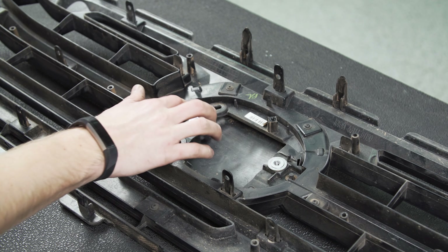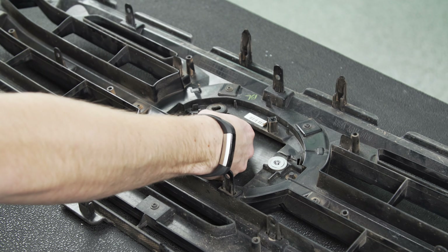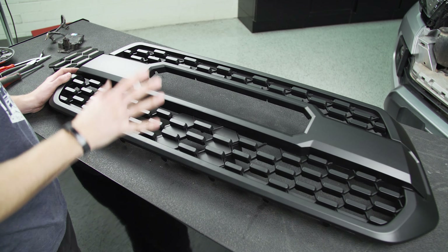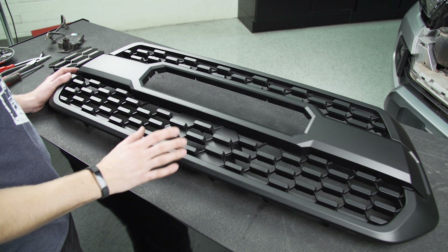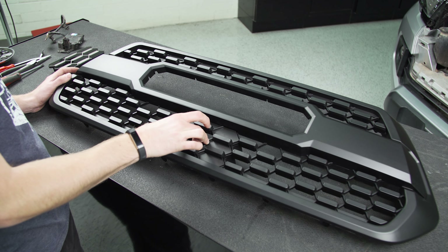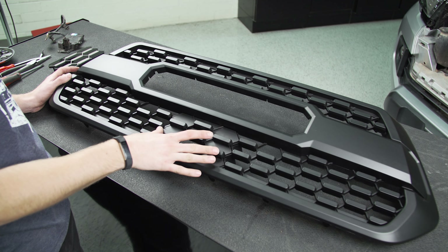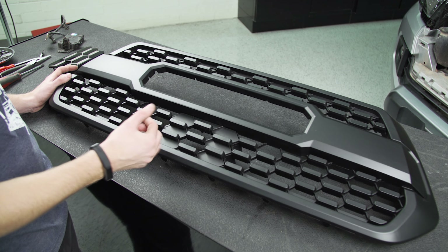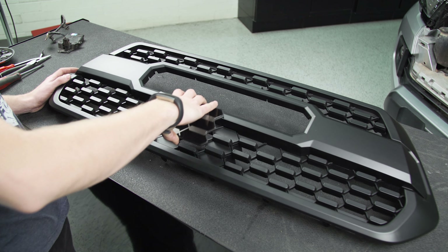Before you set your grille out of the way, make sure you grab these little metal threaded inserts out of here because you're going to need these on your new grille. Once you've got your new TRD grille out of the box, you'll see that it typically has this little piece in place in the center. This is the grille piece you want to use if you don't have a sensor module, but if you do, you're going to want to pop this out and replace it with the new garnish plate.